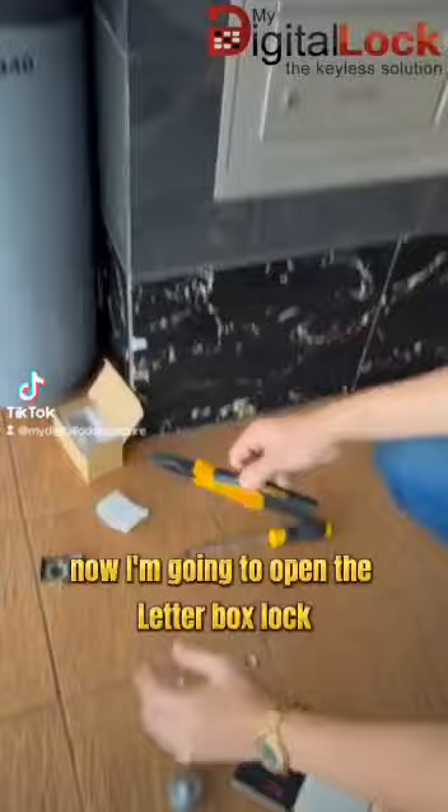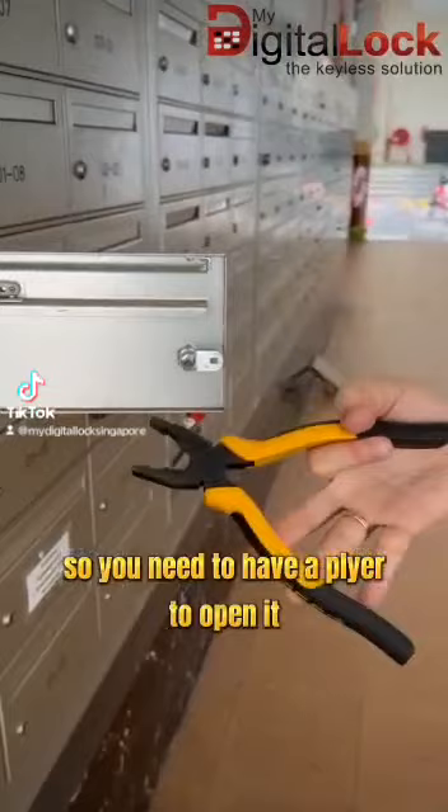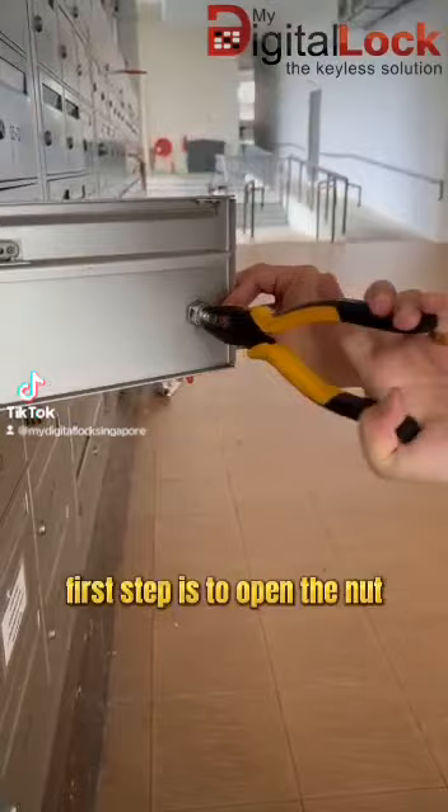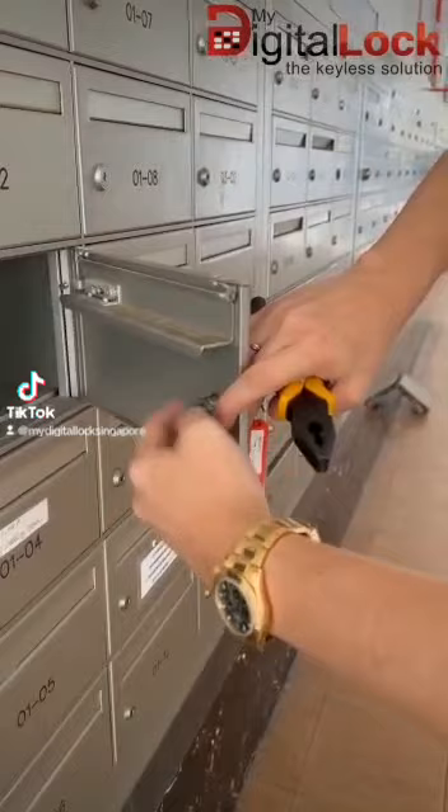Now I'm going to open the letterbox lock. You need to have a plier to open it. The first step is to remove the nuts. From the side view it will be something like this — open the nuts.